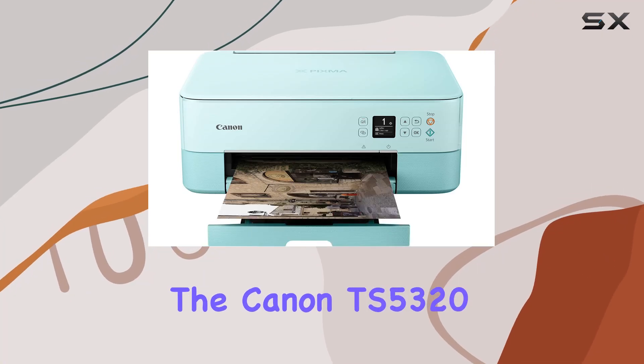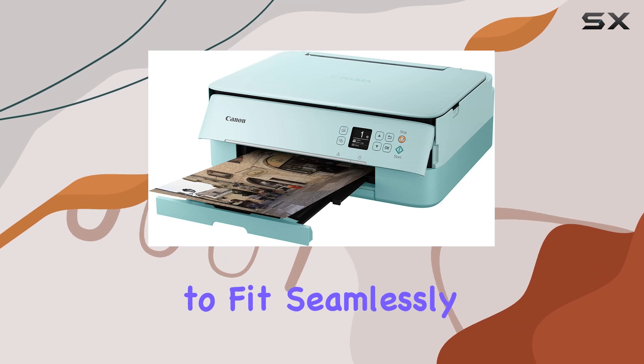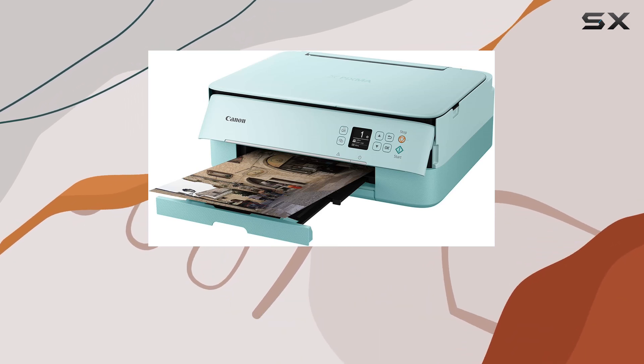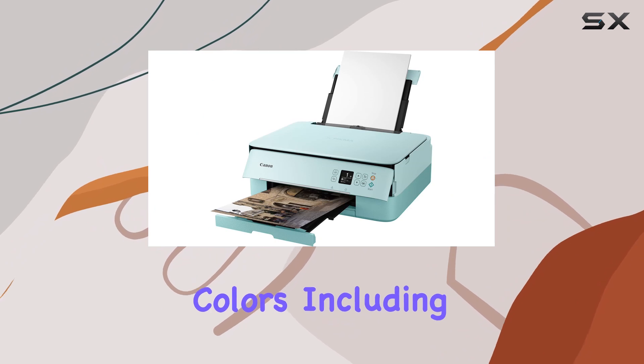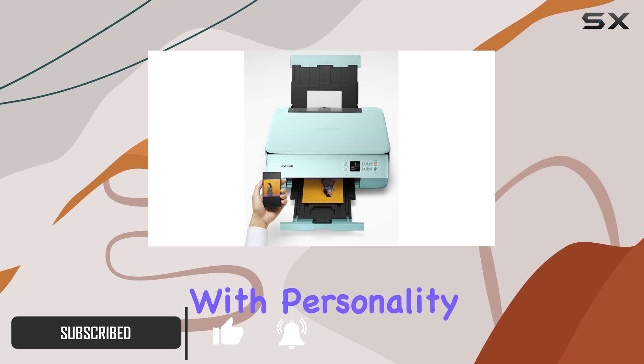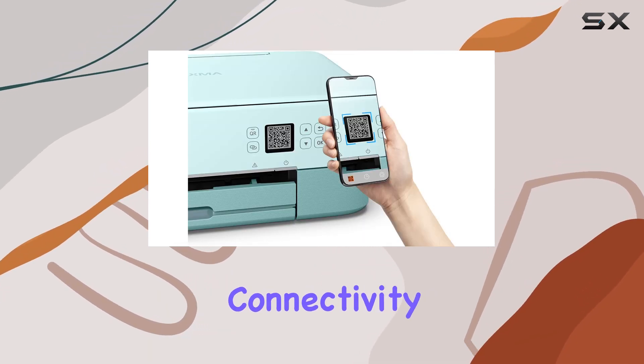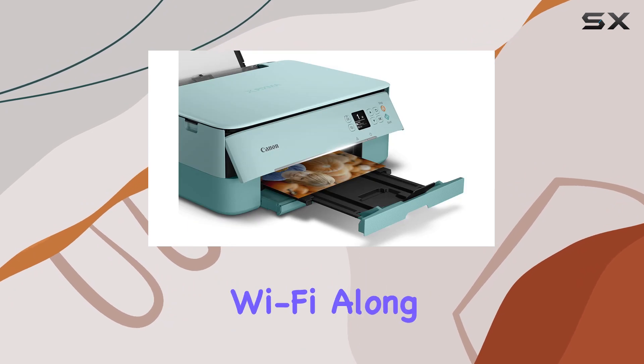The Canon TS5320 is more than just a printer — it's a compact powerhouse designed to fit seamlessly into any home or small office. Available in four vibrant colors, including mint green which I have here, its stylish design blends functionality with personality. Setting up this printer is a breeze thanks to wireless connectivity options like Bluetooth and Wi-Fi.